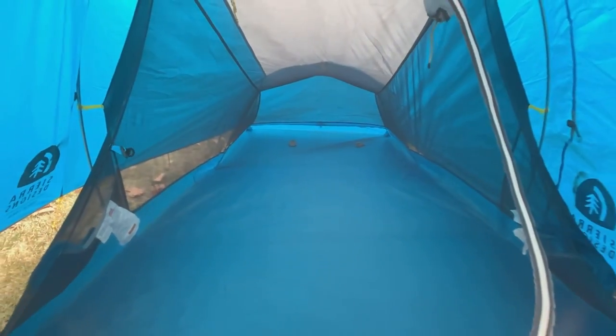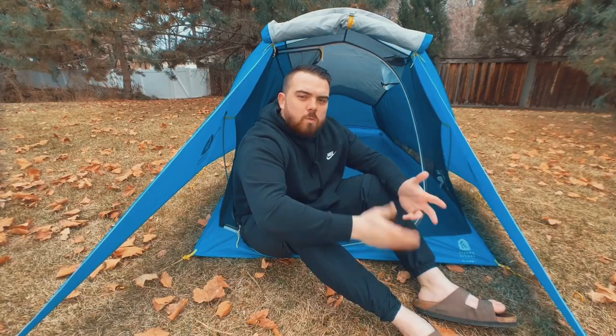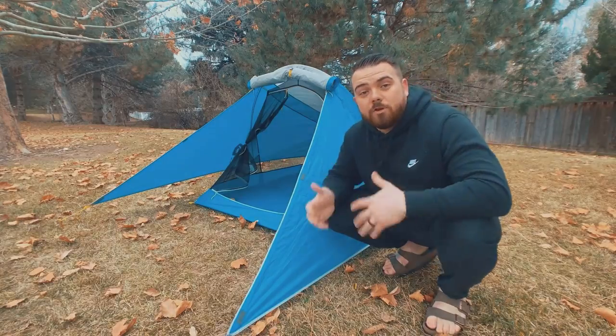The floor of this tent is a 70D nylon material and the fly is 15D. My recommendation would be to use a piece of Tyvek or polycro as a ground sheet to increase the longevity and durability of your tent, though you'd probably be okay without one. The floor is 89 inches long — I'm six foot one and I've got more than enough room. The width goes from 52 inches at the head end to 45 inches at the foot end, which means you can't fit two wide pads.